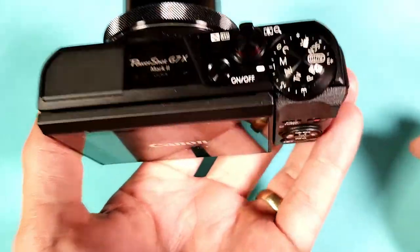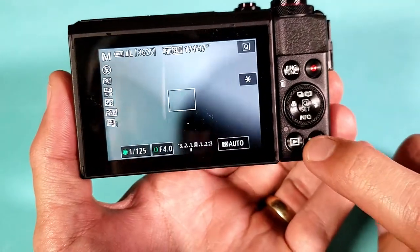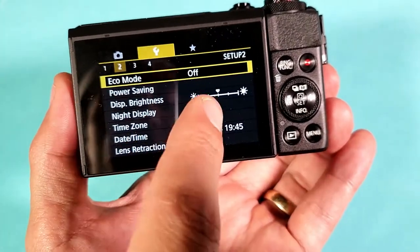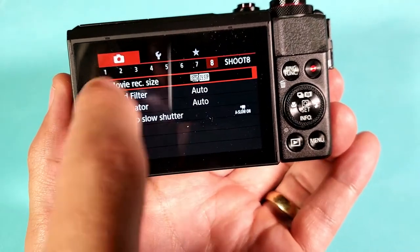Then go ahead and turn on the camera. Once it's turned on, we want to go ahead and tap on menu. You're probably on this screen right here. What you want to do is tap on, or go ahead and highlight the wrench.